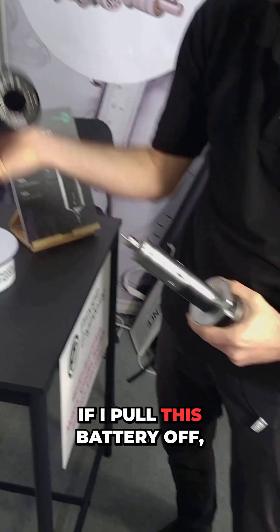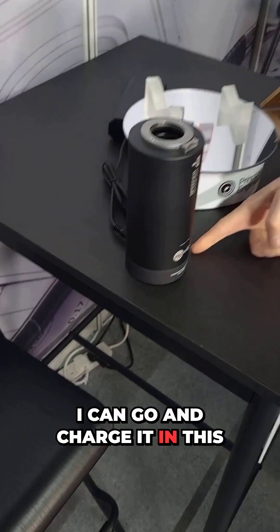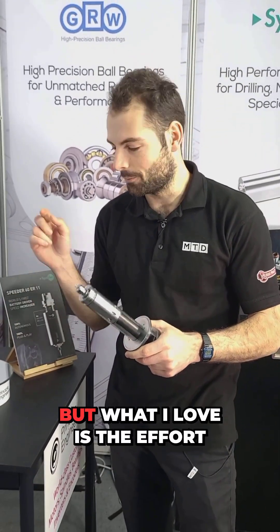What's absolutely fantastic is you can change the battery — there's a little button here. If I pull this battery off, these are just a set of lithium-ion cells. I can go and charge it on this little charging table here. This comes standard with two batteries.